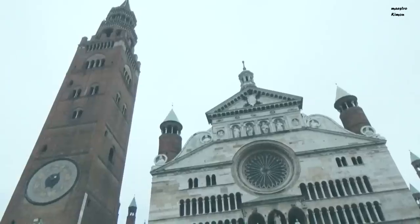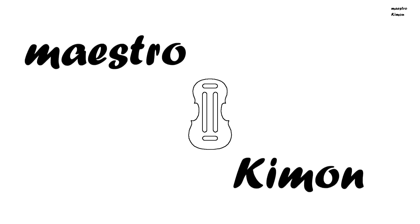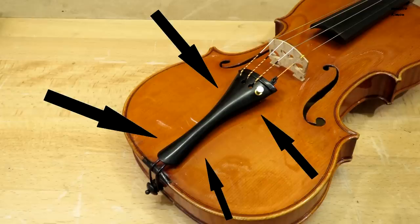Hello and welcome! In today's video we are going to talk about the tailpiece. I think that everyone knows which part of the instrument is the tailpiece, but for the ones that don't, it's this one. The main purpose of the tailpiece obviously is to keep the strings in their place.